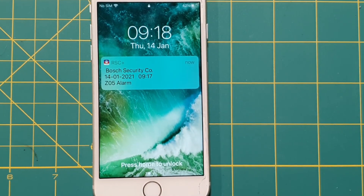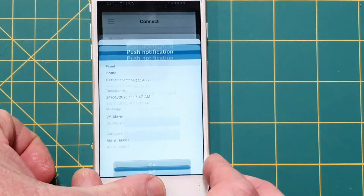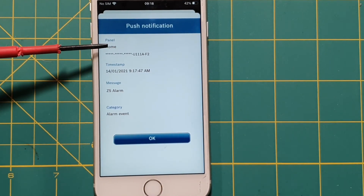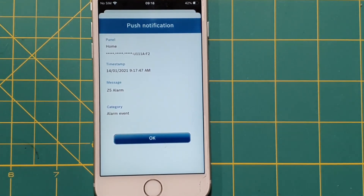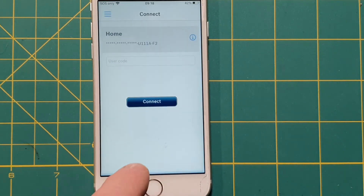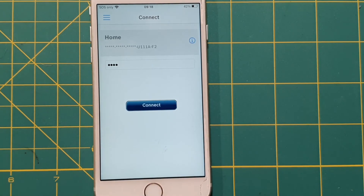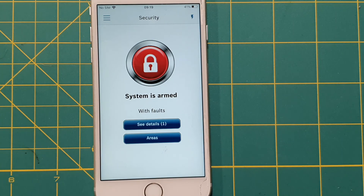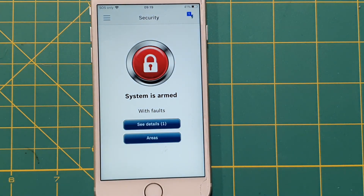There's an alarm from zone 5 — I triggered zone 5 on the system. Opening the phone takes me straight to the push notification showing the panel name (Home), the time and date stamp, and the message: alarm from zone 5. If I wanted to disarm the system, I just log in and it takes me straight to the home screen. I can see the system is armed and tap the big red dot to disarm.